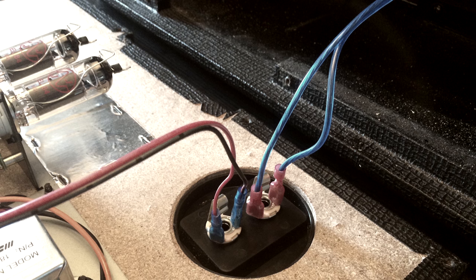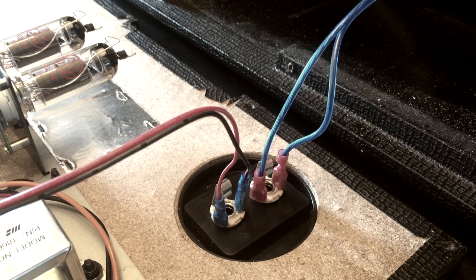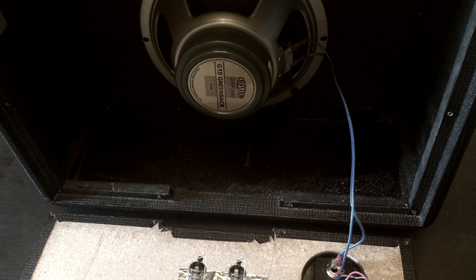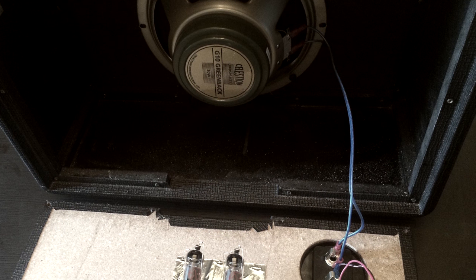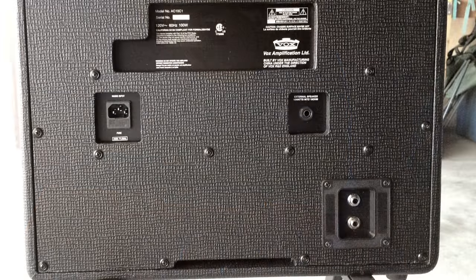I'll probably post more videos on this Weber Mini-Mass attenuator in the future. If you guys like this video, please hit the like button, comment, share, subscribe — all that good stuff. I will catch you on the next one. Thanks.